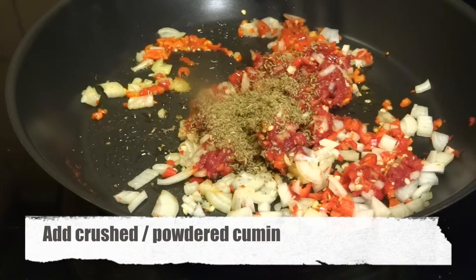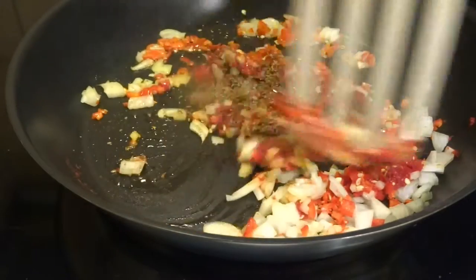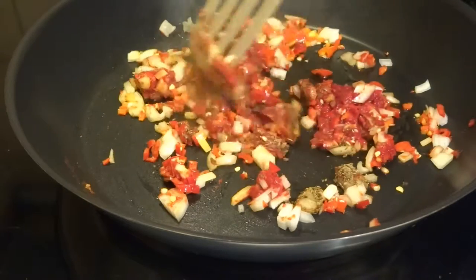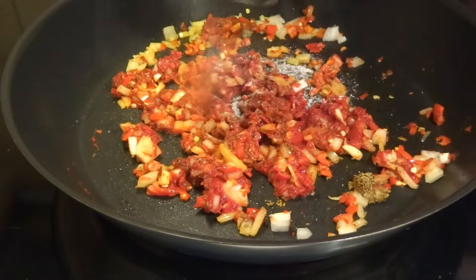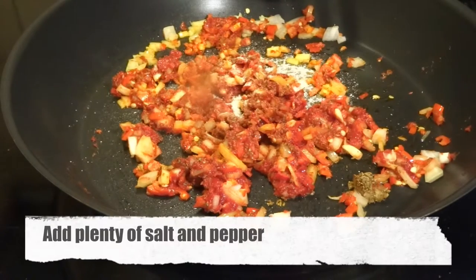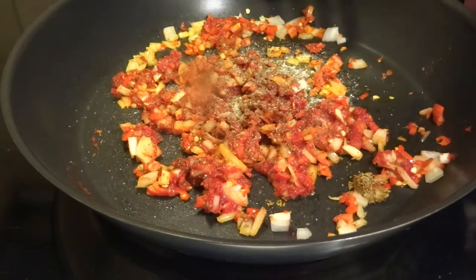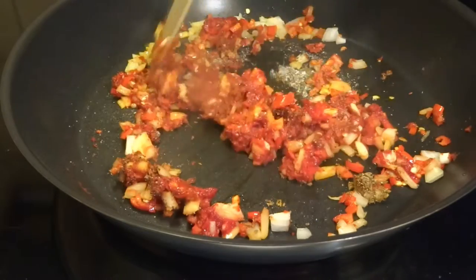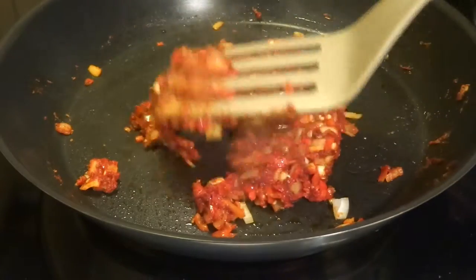We add in some crushed powdered cumin. All in all, this paste will cook for around 15 minutes — the longer the better, of course, the more tasty it will get. We salt and pepper it as well. It's important not to forget this step because the salt will give it a lot of flavor, and it's the only salty ingredient.